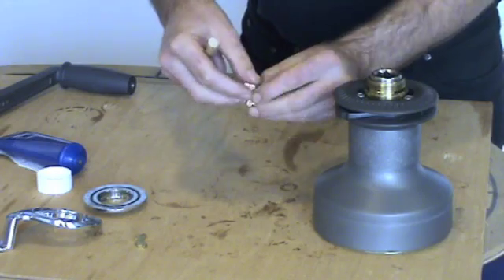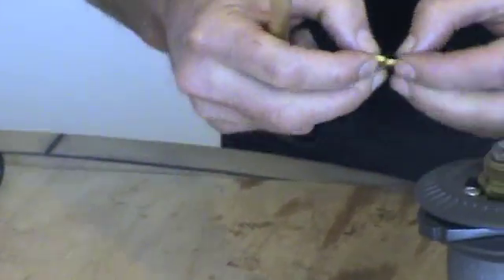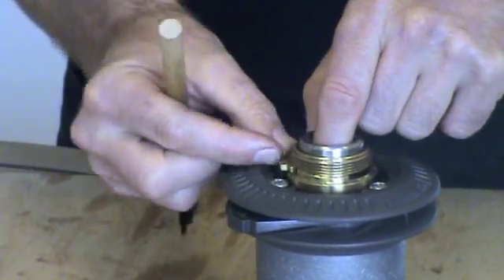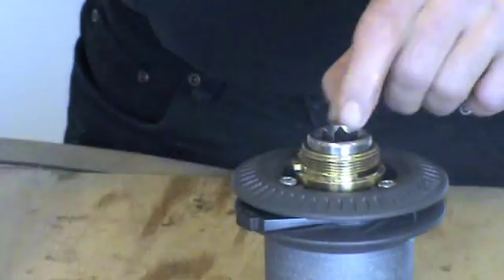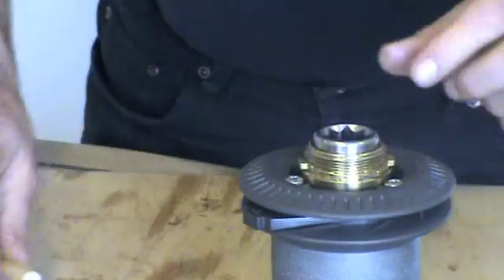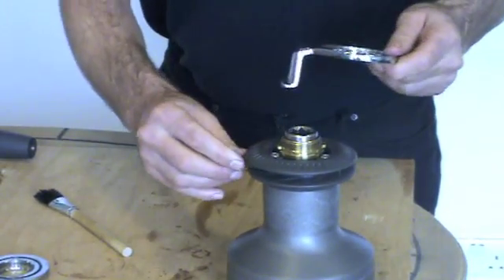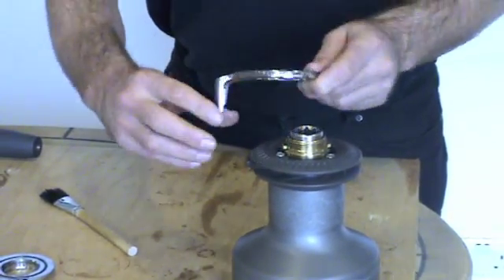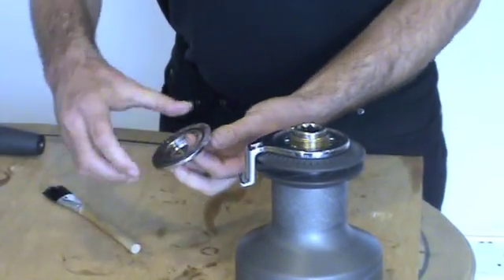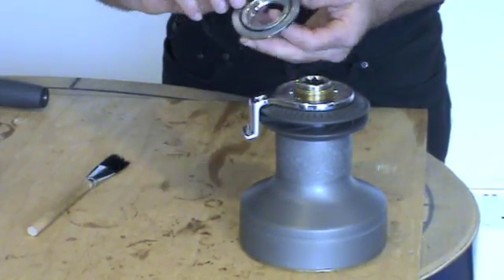Now we can replace the collets. Check the collets for wear and lightly grease. You may need to lift the centre spindle slightly just to reinsert the collets. Now we fit the feeder arm, making sure the stripper ring is located in the back of the feeder arm.